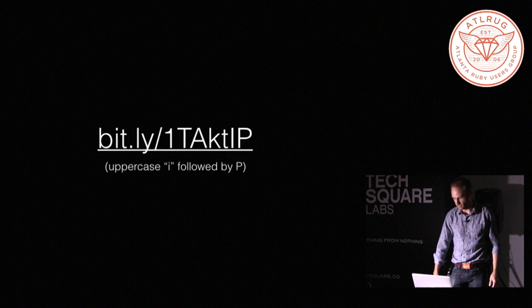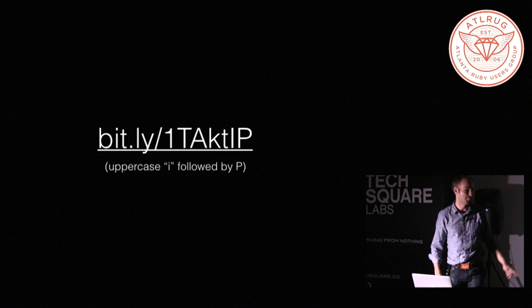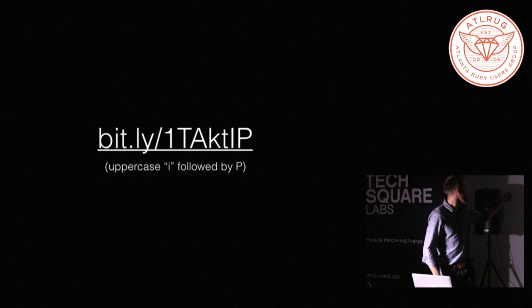Mostly I've just done it by myself at home. It ends with an uppercase I followed by a P. So that last one is an I, not an L or anything like that.